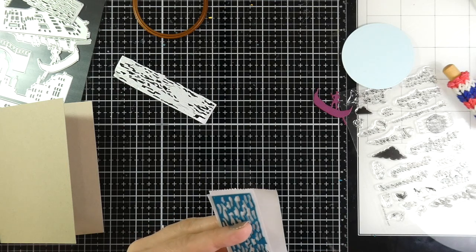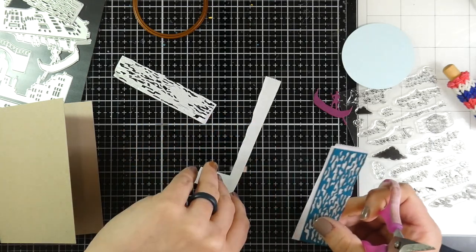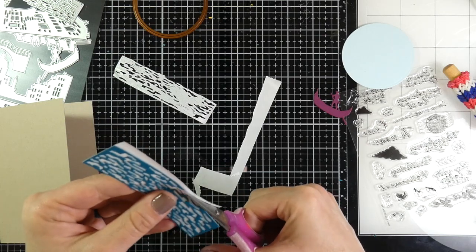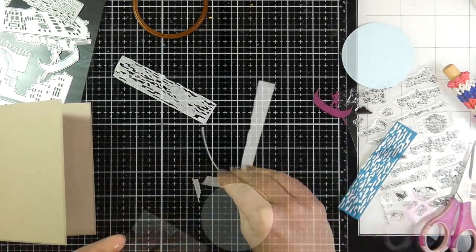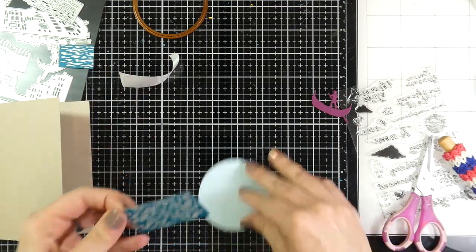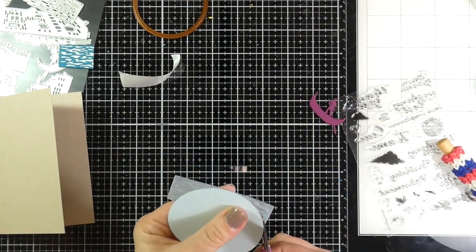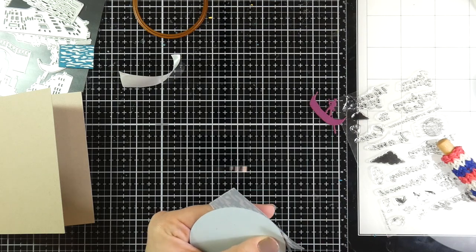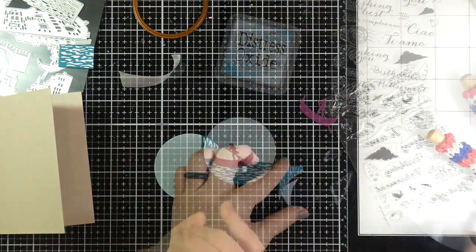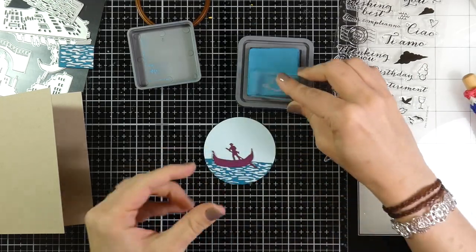I didn't find any easier way to do it and I didn't want to run it through with the die because then it would have pulled all those pieces out. Basically I just backed the water with the vellum. That vellum also has a sticky back, so I'm peeling off the sticker back — this whole thing is now one big sticker — and I'm sticking that on the circle and trimming off all the excess. I really end up liking how that looks — it looks like a little circle with some water on it.